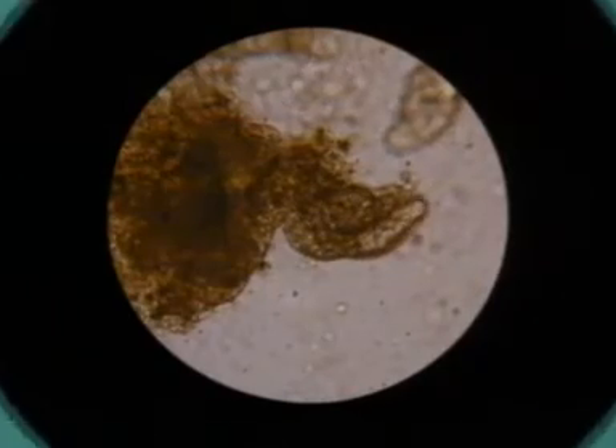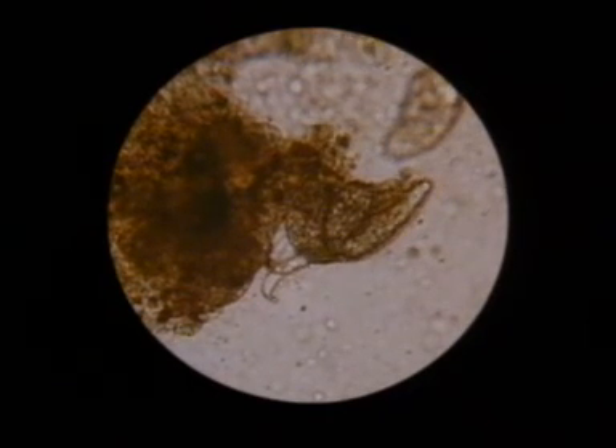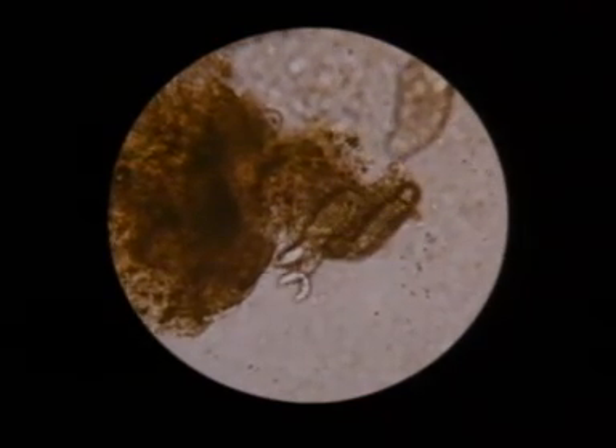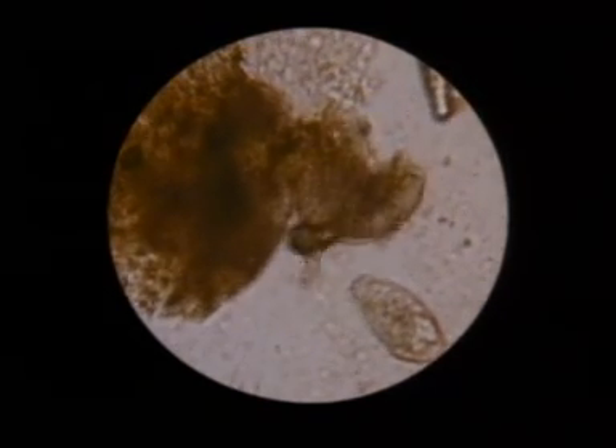This is a secondary sporocyst, which has been dissected out of the liver of an infected snail. It contains mature cercariae, which are struggling to get out. They have developed in the sporocyst with their tails folded back along their bodies. This one is struggling very vigorously to free itself. Remember, we are watching cercariae with space around them — if they were still inside the snail, they would be tightly packed, and their movements greatly restricted.